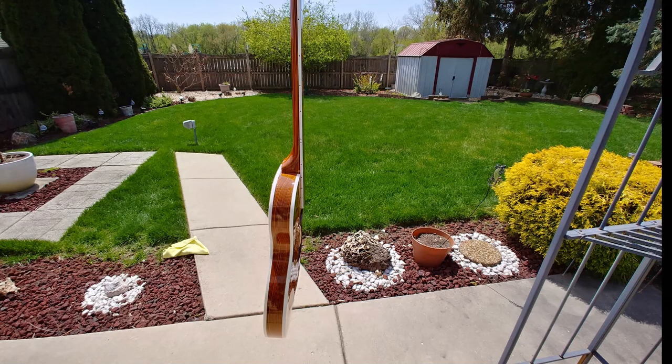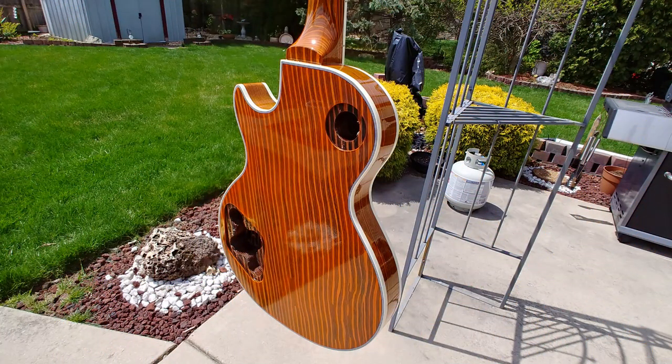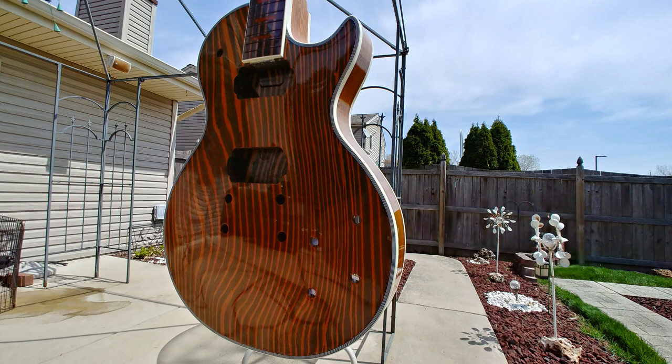Hey everybody, Eric here. Hope everyone's doing well. You're looking at the zebra bass/cat kick guitar. I've got a couple coats of the 2K clear — clear glam or something like that — and it's looking pretty good. After this cures I'm going to do a level sanding on it and apply some more coats. Right now it's just kind of a filler coat to fill in any imperfections in the wood.